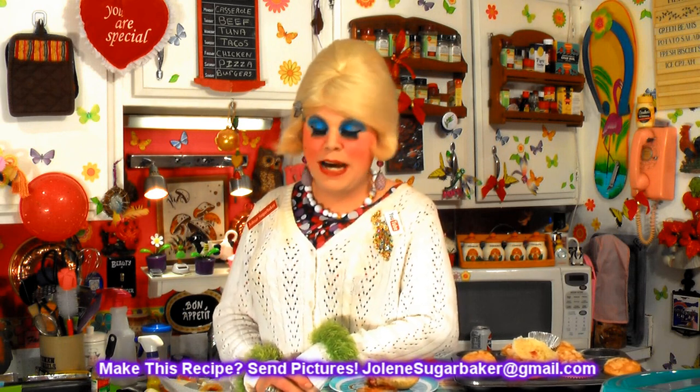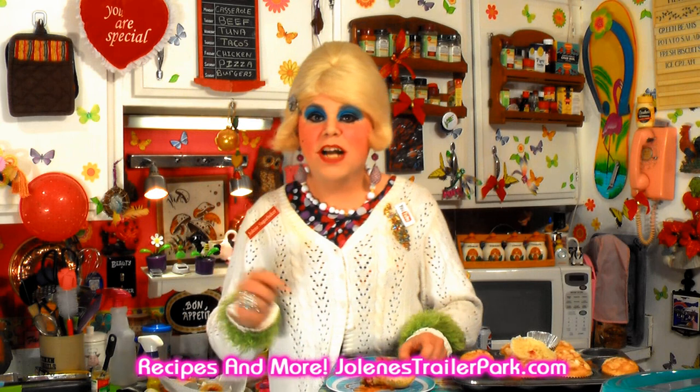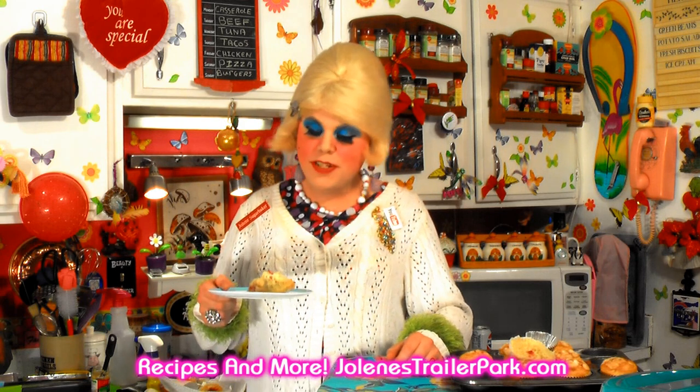If you make these, send me pictures at JoleneSugarbaker@gmail.com. Don't forget to follow the Trailer Park on Twitter — I'm Jolene's Trailer. There's lots of stuff going on in the Trailer Park each day. Add me on Google+. Hit that subscribe button so you don't miss out on any Trailer Park Cooking Shows, because there's always stuff going on. I'll be back with more recipes soon. Leave a comment about what you'd like to see me cook next. I hope you get a chance to make these strawberry surprise muffins. I love y'all — thanks for stopping by the Trailer Park. Make every day a Trailer Park day. Bye-bye!